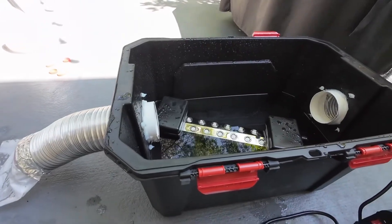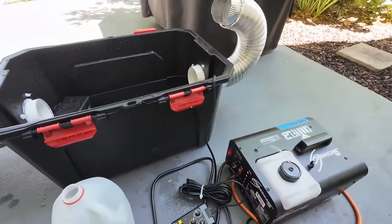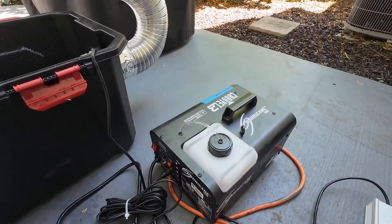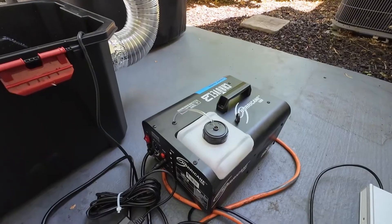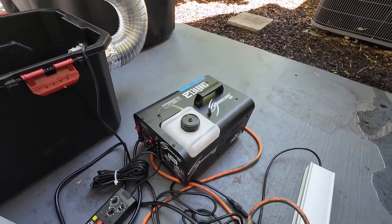This can be done for about $200 plus a fog machine, and you don't even need a huge fog machine. We are using a Hurricane 1600, but you can use a 400-watt machine that you can probably find on Amazon for less than $50.